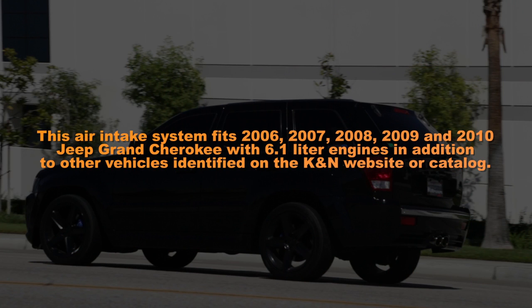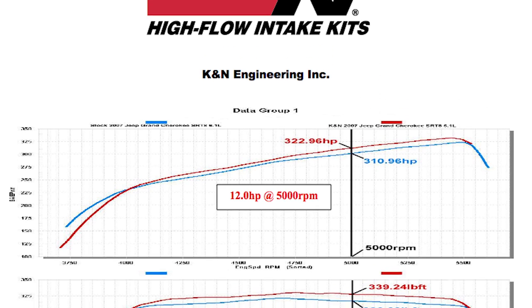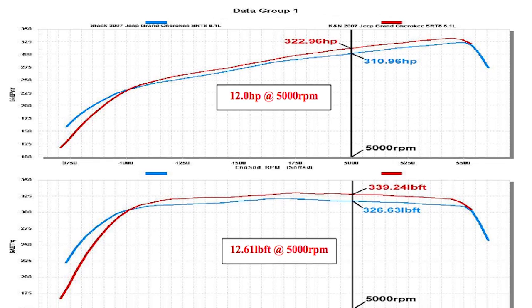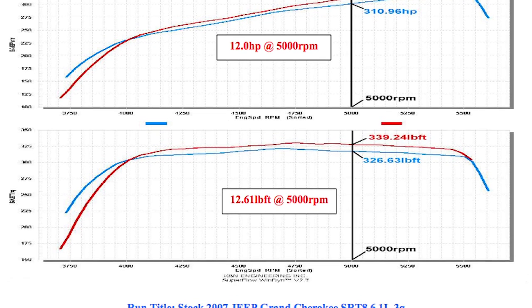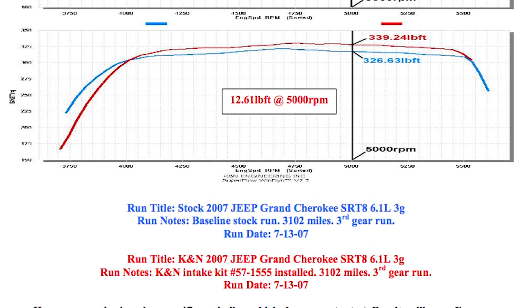This air intake system fits 2006, 2007, 2008, 2009, and 2010 Jeep Grand Cherokee with 6.1 liter engines, in addition to other vehicles identified on the K&N website or catalog. K&N power testing showed an estimated power gain of 12 horsepower at 5,000 RPM with this air intake installed on a 2007 Jeep Grand Cherokee SRT8 with a 6.1 liter engine.